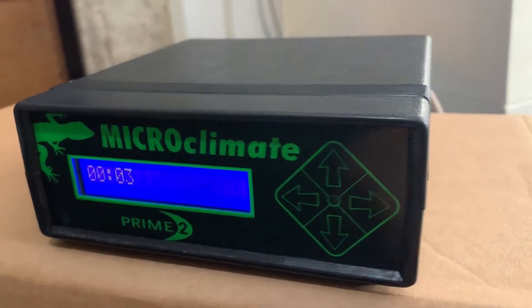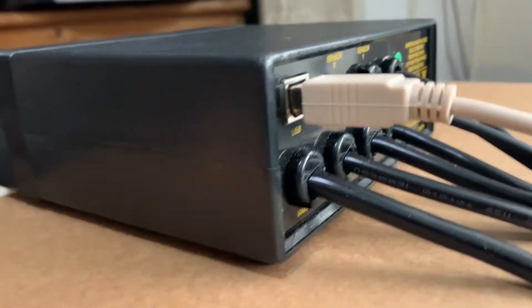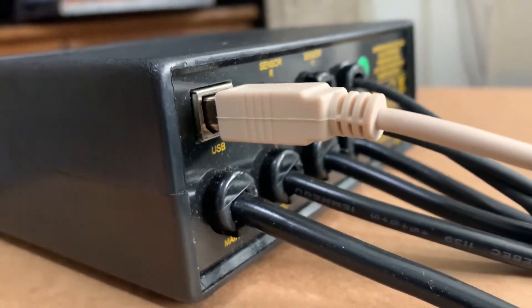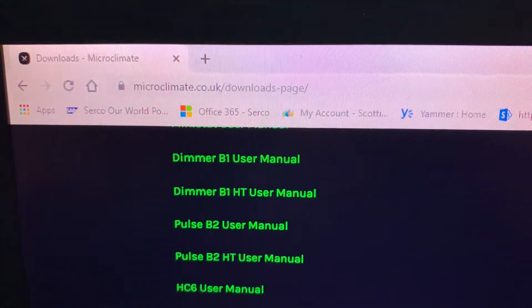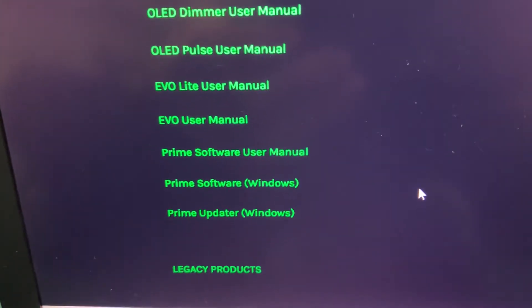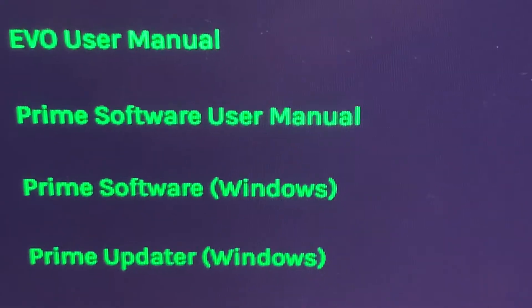However, using a computer does make everything very easy. Starting with attaching the USB cable to the unit and to your laptop. Then you go to the browser, go to the microclimate.co.uk website and the download page, and you scroll down to the Prime software.